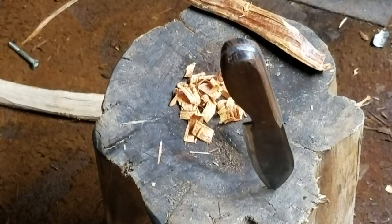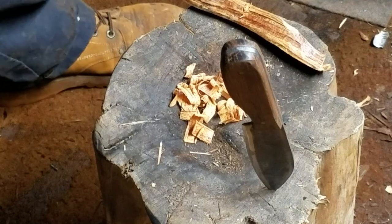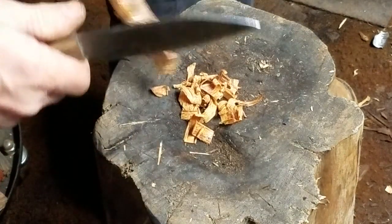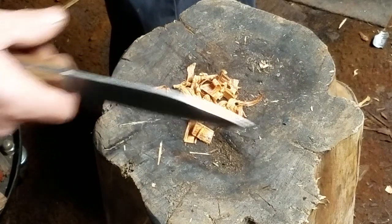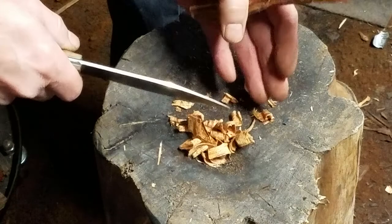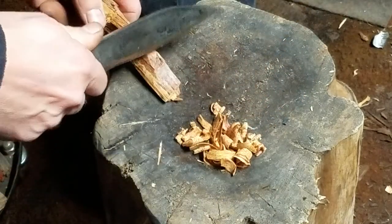Guys, there you go. It'll be the other day when I showed you that fatwood in the video, but we're going to try it out today. I got a piece of it here. I cut some of it up already, but I'm going to cut up a little bit more and see what we can come up with.